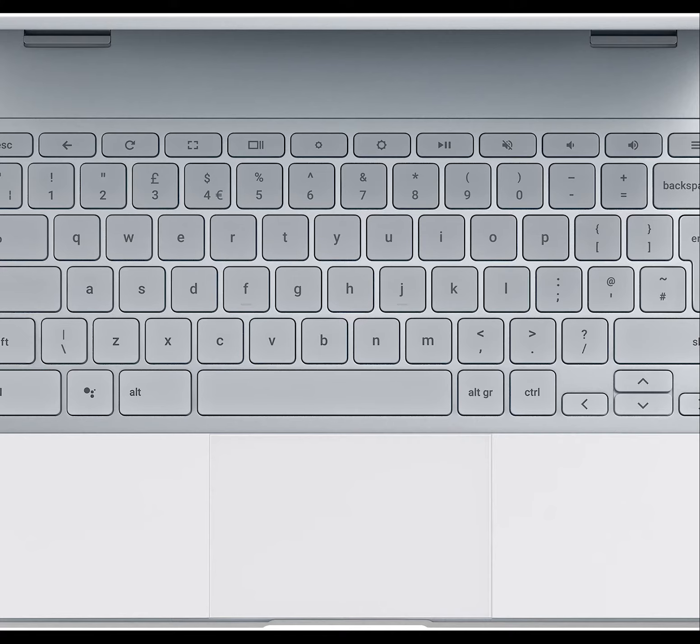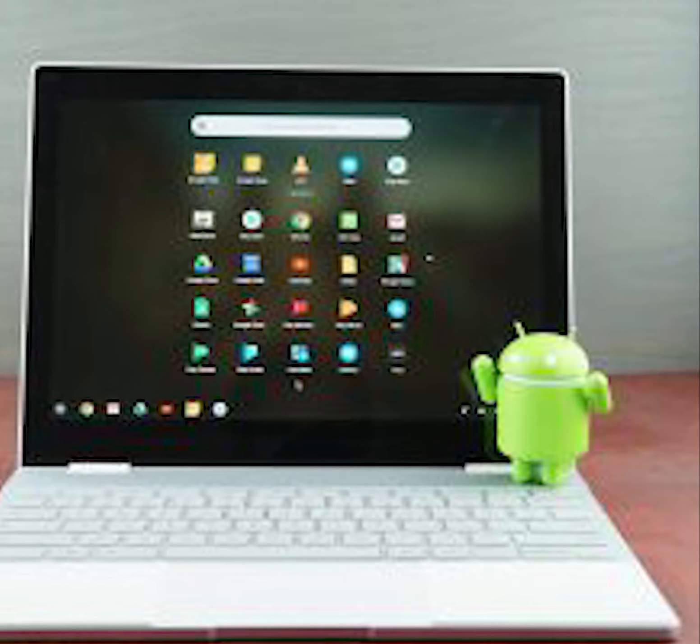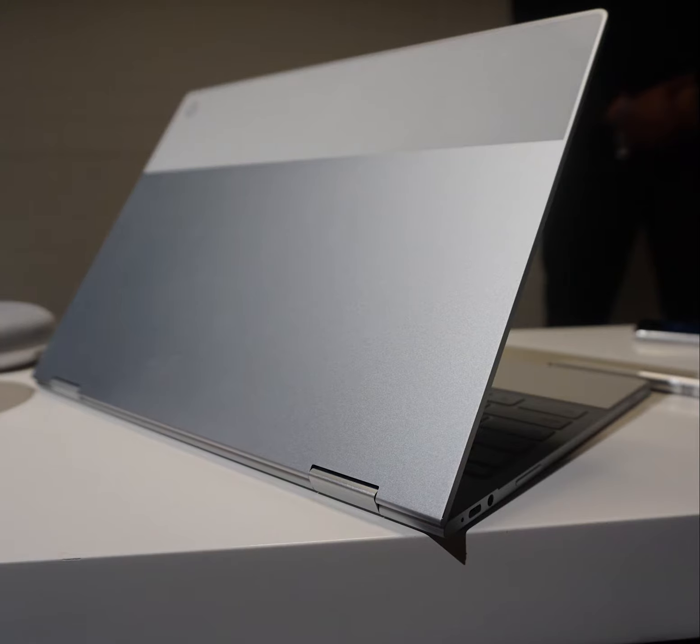The Pixelbook's keyboard has 8mm of travel and backlit keys, with speakers behind the keyboard. It is 10.3mm thick and has a 12.3-inch 1600x2400 display at 235 pixels per inch, with an aspect ratio of 3 to 2 and a maximum brightness of 400 nits.